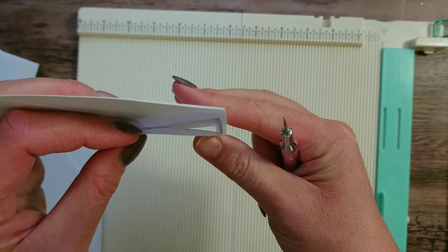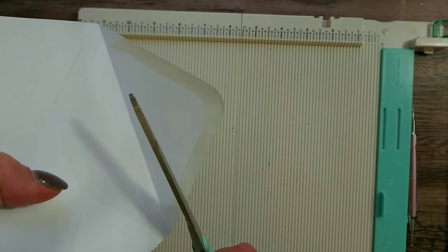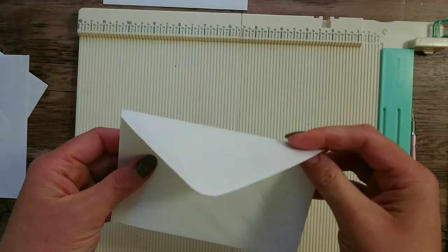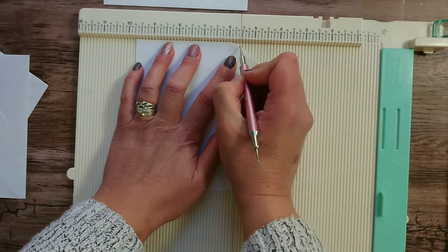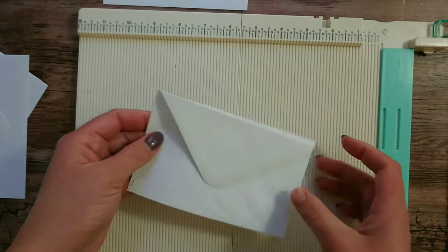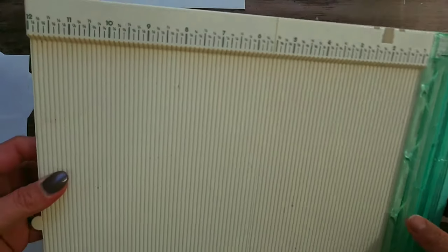When you fold that over it will look like this. This part is optional: for one of the envelopes you can cut off the excess flap. For this one I've actually left the whole flap on there. Line up the score line again, score a quarter of an inch, fold, and I've left this flap as it is. That's the scoring done.